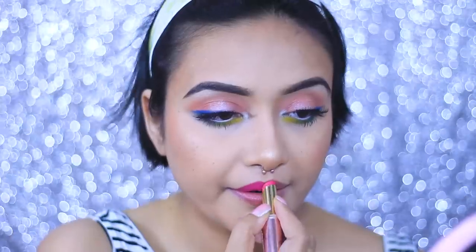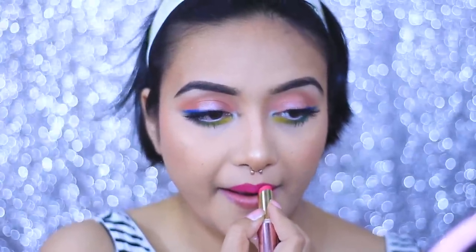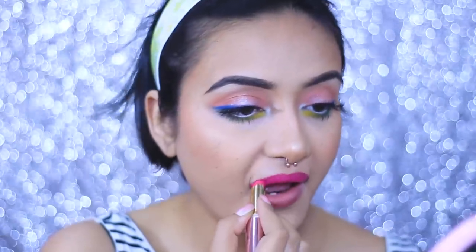Moving on to my lips — I wanted to keep this whole look really colorful, so I'm using the Lakme 9 to 5 lipstick. For the exact shade name, please check my description box. It's a very nice pink shade.